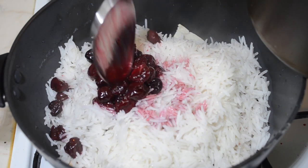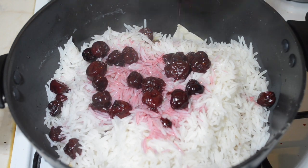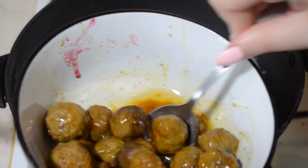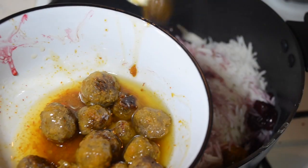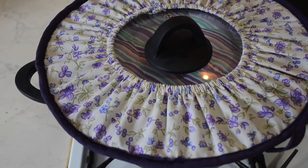Once you have finished the last layer, cover the lid of the pan with a piece of cloth and allow the rice to steam-cook on the lowest heat for around half an hour to 40 minutes, and then you're ready to serve.